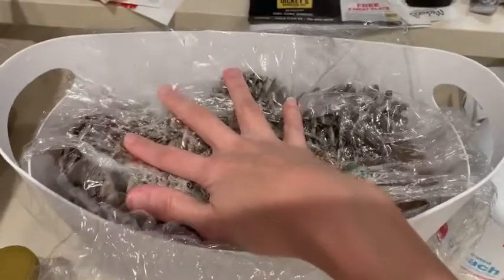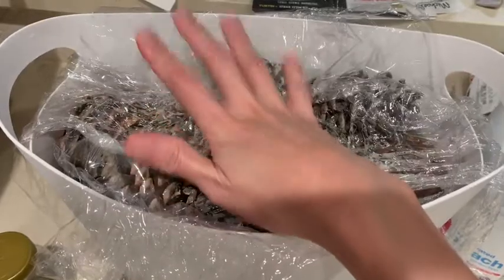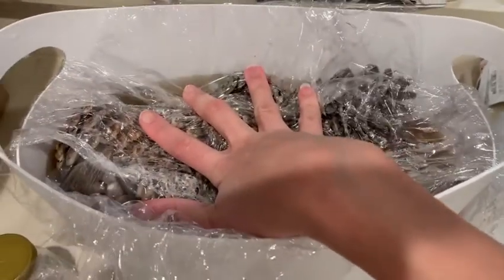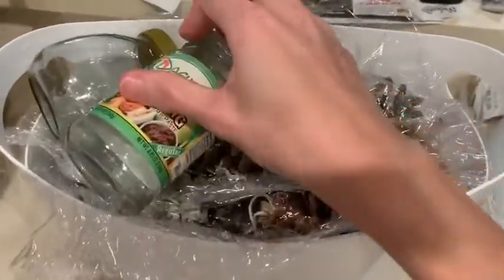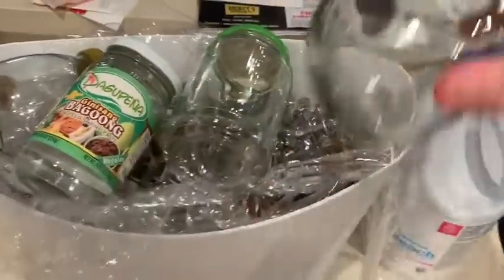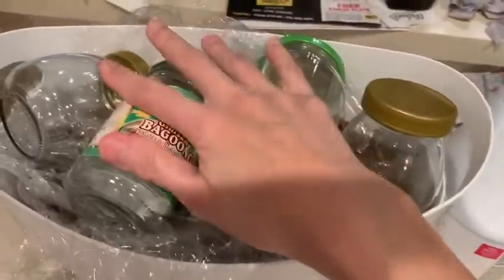I put plastic on top of it because the pine cones need to be submerged in the solution. I'm going to put something heavy — empty bottles — on top so it will keep the pine cones from floating.